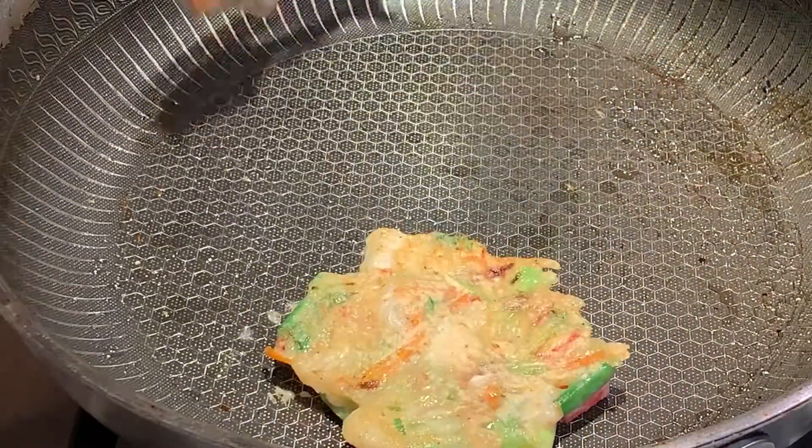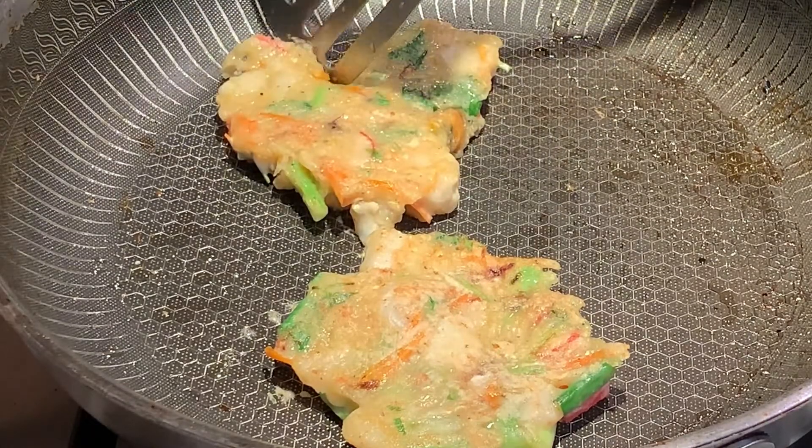Fry each side of the pancake for three minutes each, or until the pancake is golden brown.